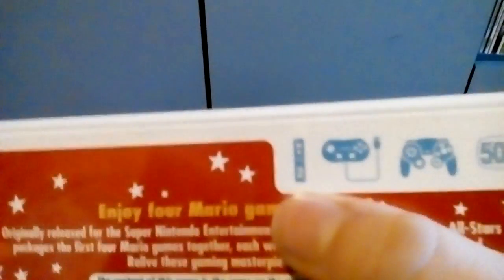It supports the Wii remote, classic controller, and GameCube controller. I'd recommend playing it with the Wii remote sideways, kind of like in New Super Mario Bros. Wii, but it's pretty playable with the GameCube controller as well.